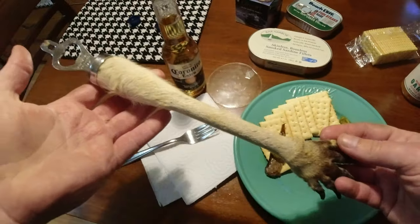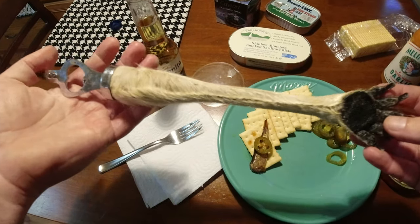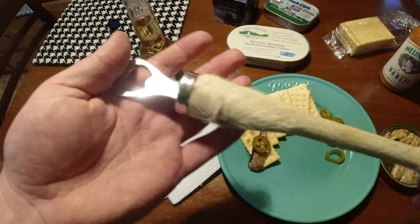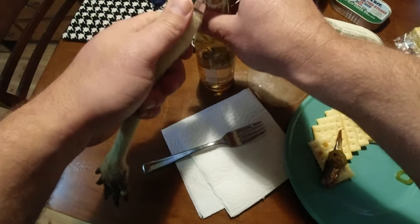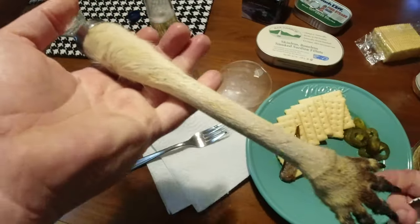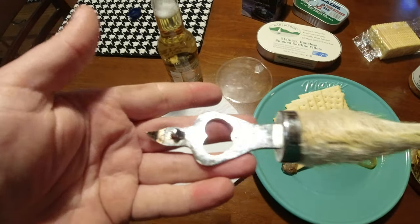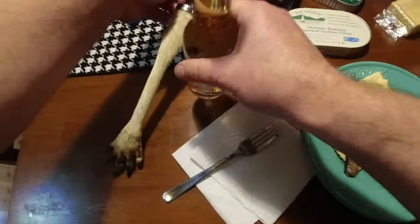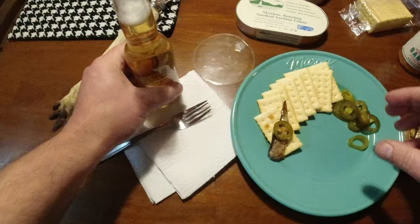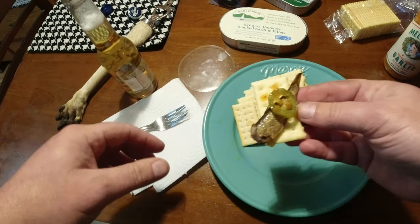I got this at a yard sale like years ago. It's like a vintage taxidermy kangaroo bottle opener — pretty crazy. I think I got this like 25 years ago or something like that, but I don't know how old it is. It looks 60s or something. I kind of don't like that they saw a kangaroo get killed for that, but it's vintage.